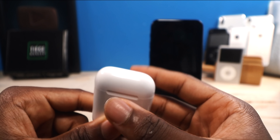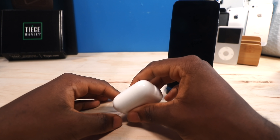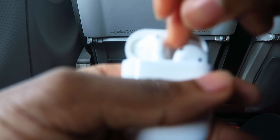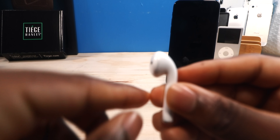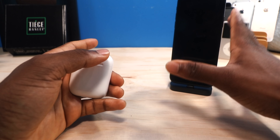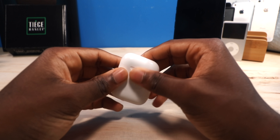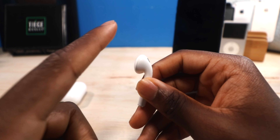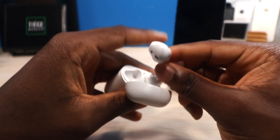Now let's talk about comfort. These things have never fallen out of my ears. I work out — I run on the treadmill, I lift weights — while listening to music with my AirPods and I never had a problem with them falling out. Everybody's ears are going to be different, but for my ears AirPods just stay in. The best thing I can say is: if the regular wired EarPods that come with your iPhone fall out of your ears easily, then AirPods are just not going to work for you, because the speaker head is pretty much the same exact thing.